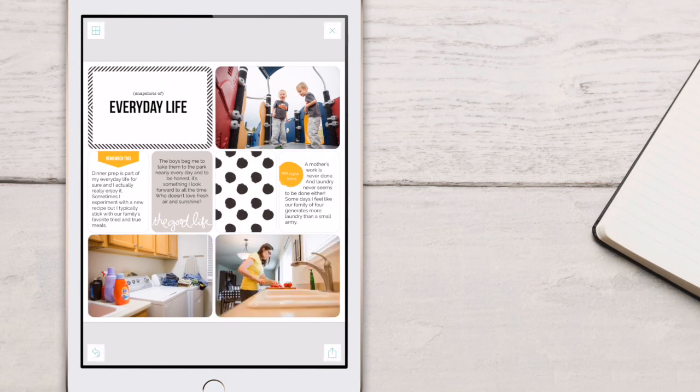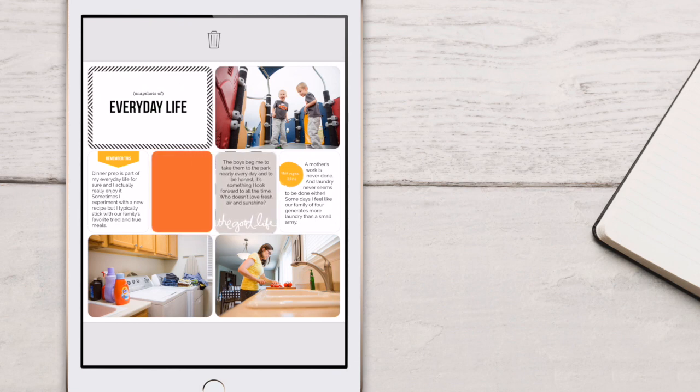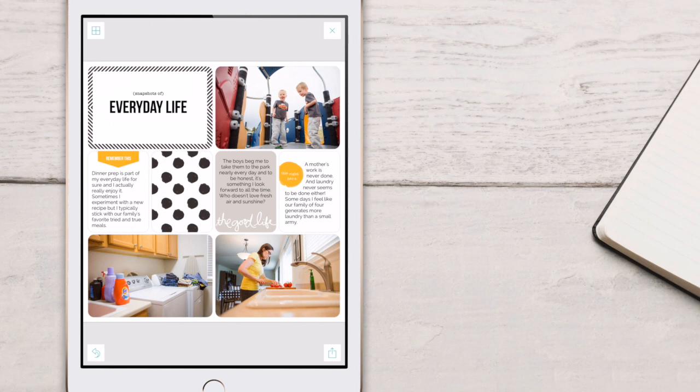This also works with journaling cards. The great part about that is it actually moves the journaling with the card. So if we're looking in the center of our page, I'm going to go ahead and tap on this journaling card, and let's move it over one pocket. Drag it, drop it, and just like that, the cards move and the journaling is still in place.